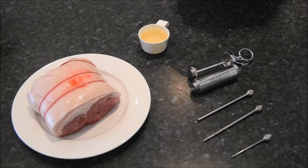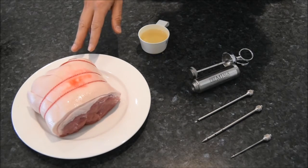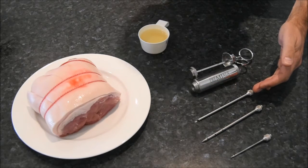Hi, I'm Greg from Premiala and today we're going to be using the Premiala meat injector to marinade this pork leg. So we've got the full kit here: the steak needle, the 12-hole liquid marinade needle, and the open-ended pureed marinade needle.